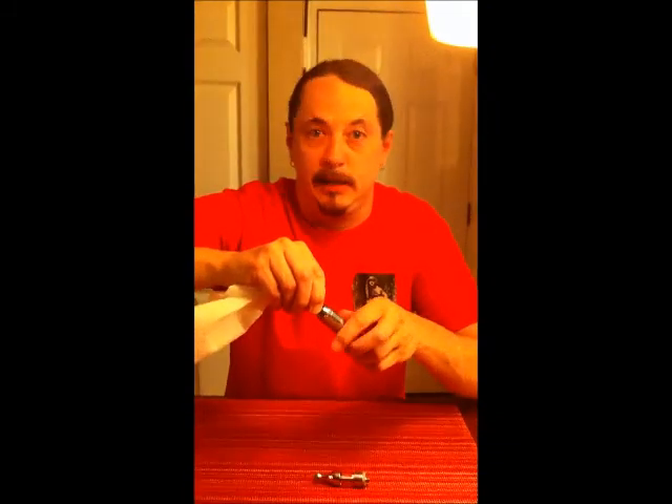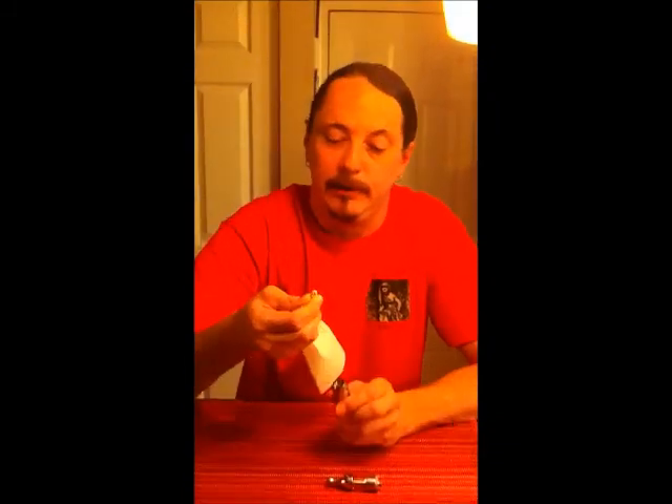And then twist it around. I think what you'll see — because I waited and haven't cleaned this one yet today — there you go. You can see that. That's the soot-like substance that begins to form there. You need to get that off there to make sure that you have a clean connection between the two pieces of metal.